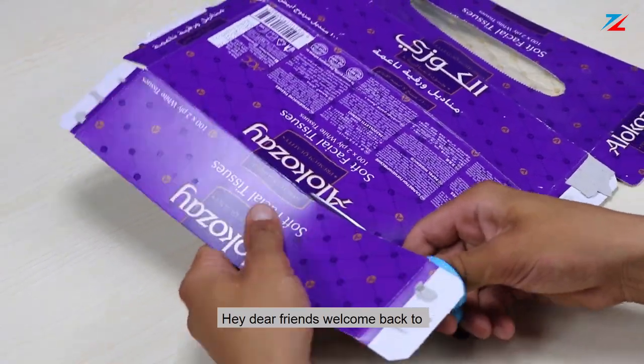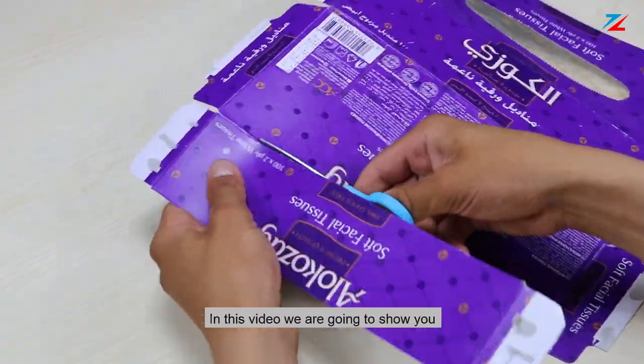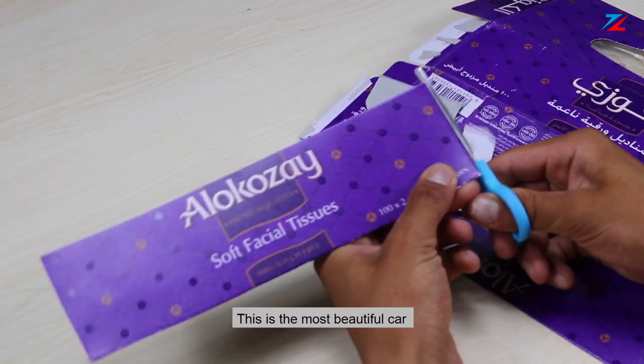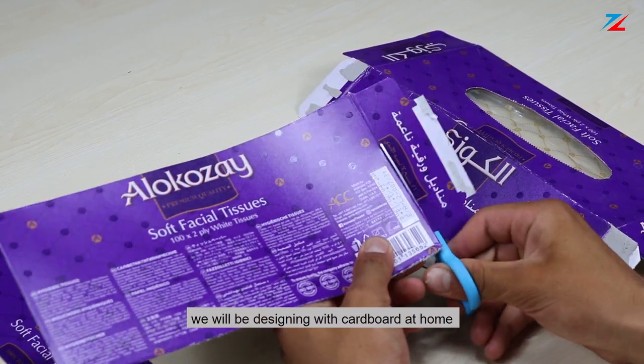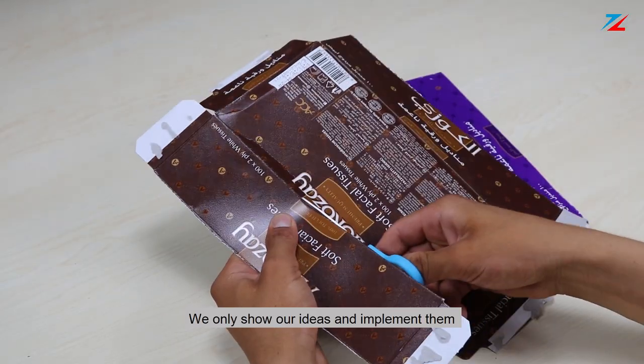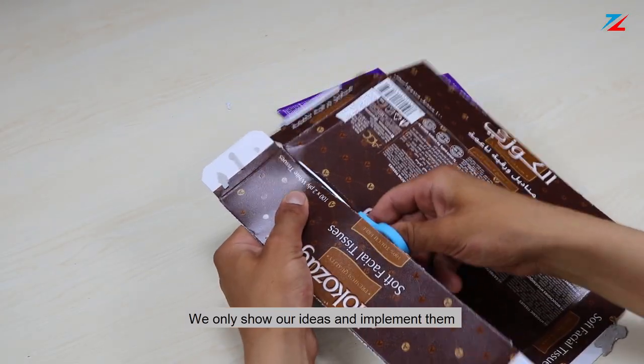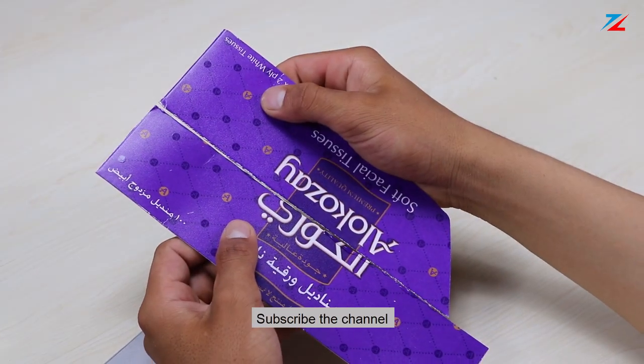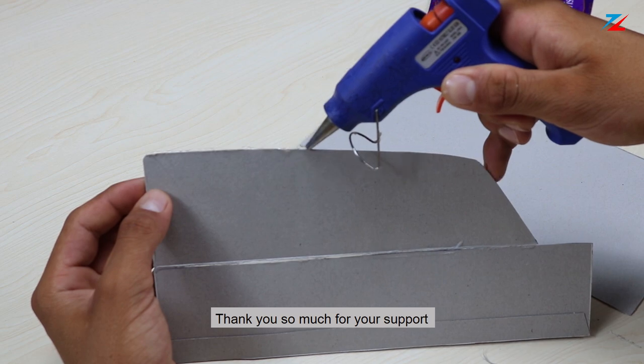Hey, dear friends, welcome back to Zedinnovation channel. In this video, we are going to show you how to make an amazing future car. This is the most beautiful car we will be designing with cardboard at home. We only show our ideas and implement deals. If you have an idea, please write below this video and subscribe to the channel. Thank you so much for your support.